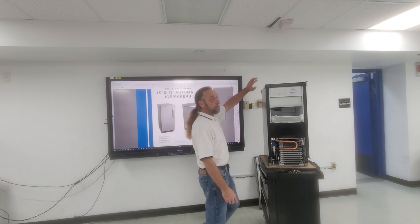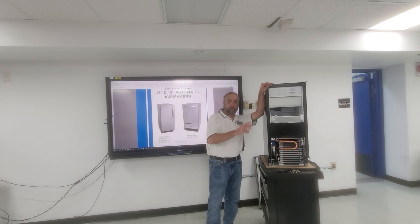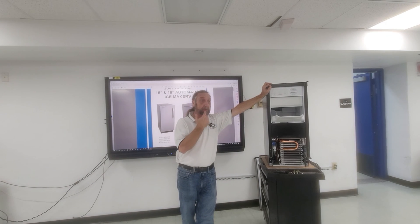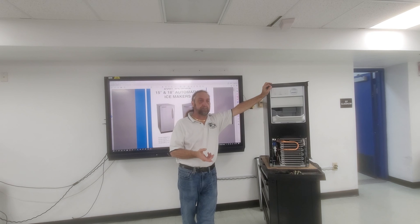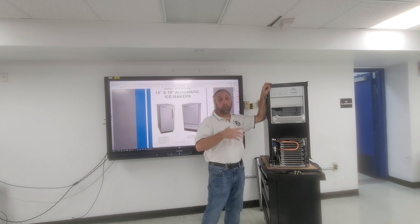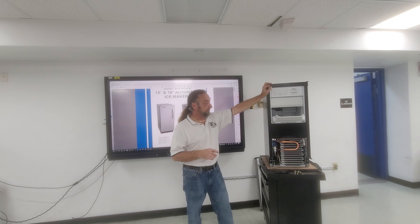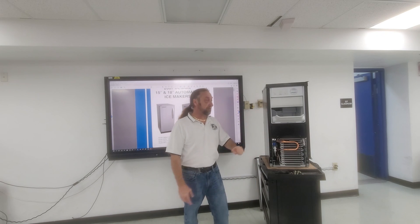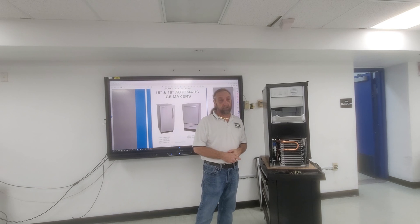Part one of this video was from a Saturday class that was opened to everyone, not just paid members. This is part two where we actually have the machine and we're going to do a teardown. We went ahead and removed the front door and rear panel to speed up the process.